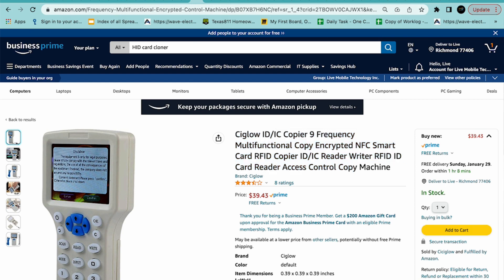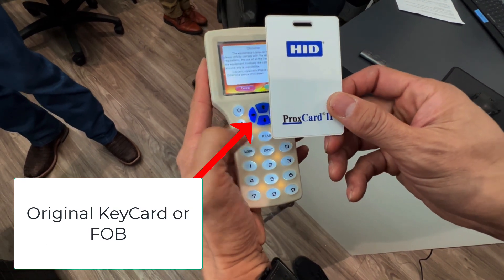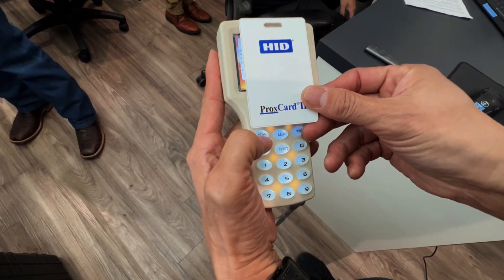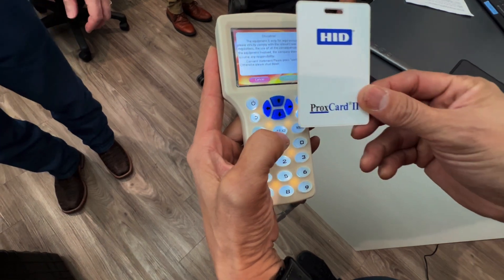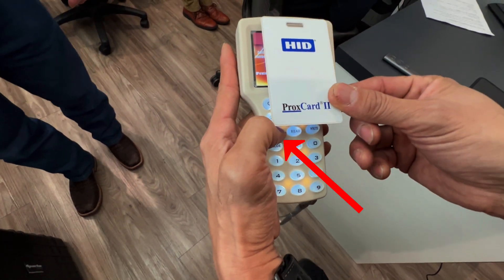You'll need the original key card or FOB. Start by holding it over the key card duplicator. Press card read, and it reads the card like this. Press card, and then take the card.